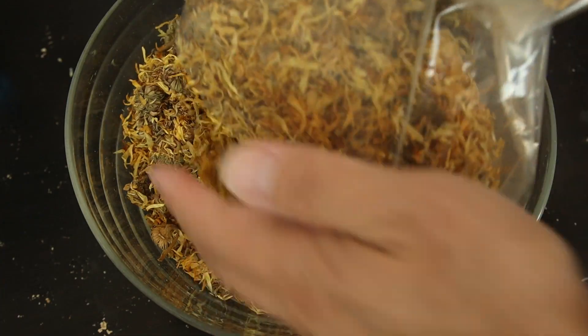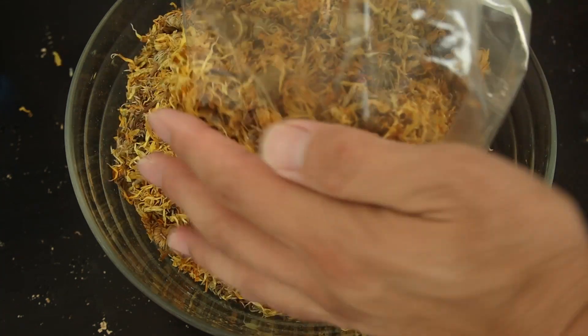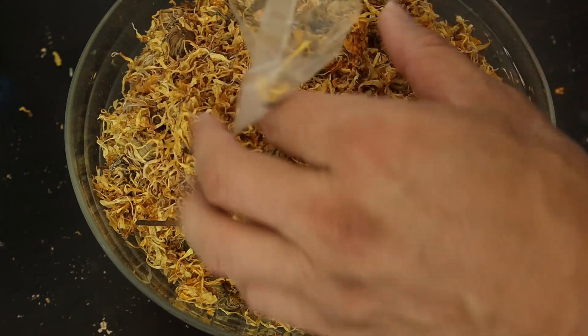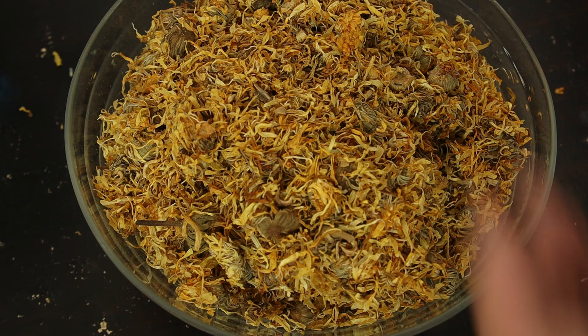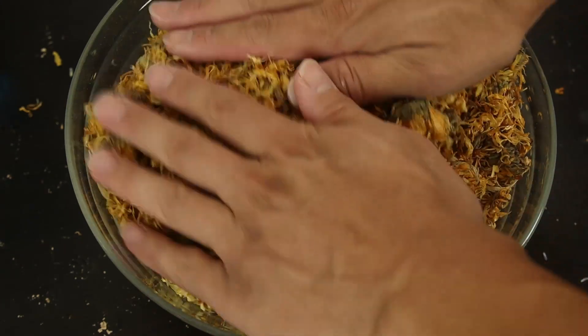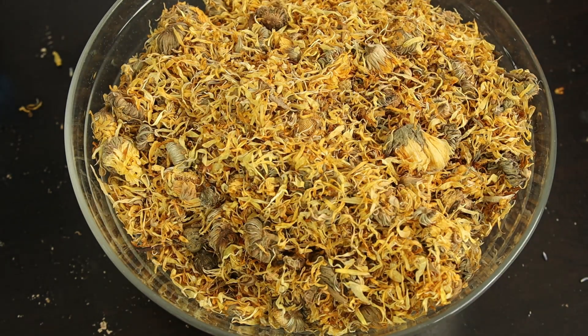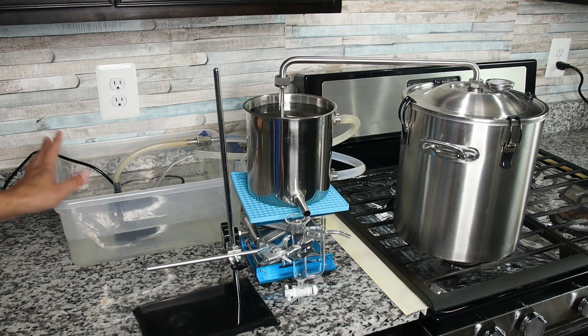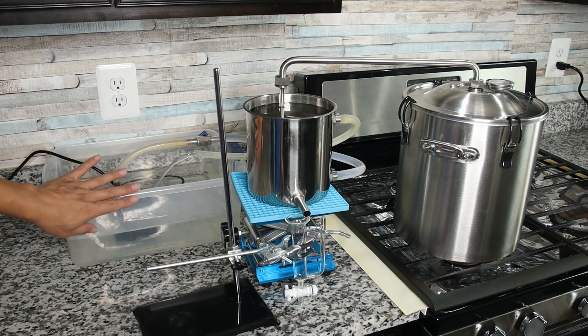Dry calendula flower is widely available from online vendors. Or, if you grow your own calendula plants, you can pick the flowers and leaves and dry them. If you don't have enough at the beginning, you can dry and continually collect until you have enough material. I'm going to demonstrate distillation using the LT3G — that's the 12-liter or 3-gallon Lead Time distiller — using the dry flower.